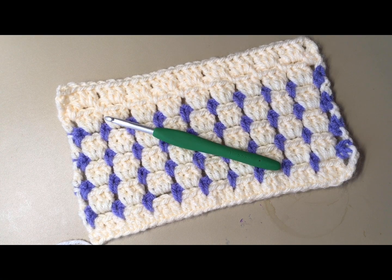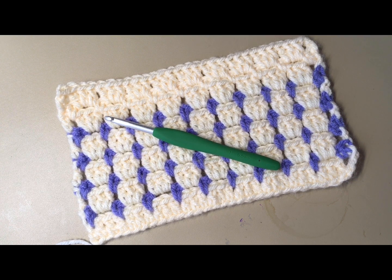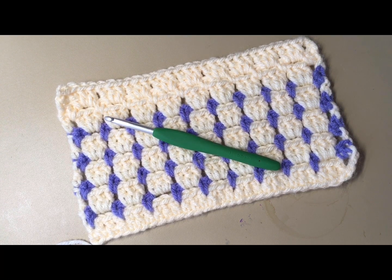Good morning everyone, it's Vicki with Crochet with Vicki Jo. It's Tuesday and right now it's 26 degrees — a little bit chilly. I think we're only going to get up to 45 today and then it's dropping again. If you want to share what your weather's like in the comments, let me know — that'd be great.